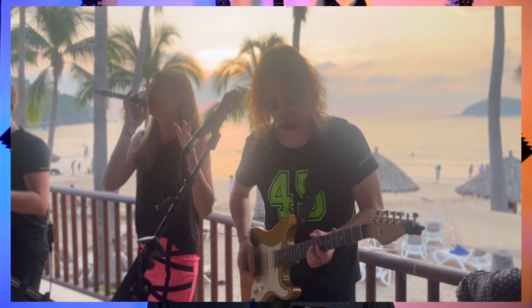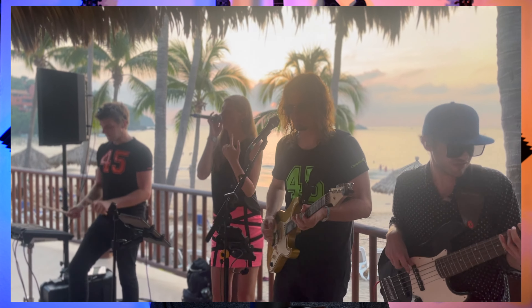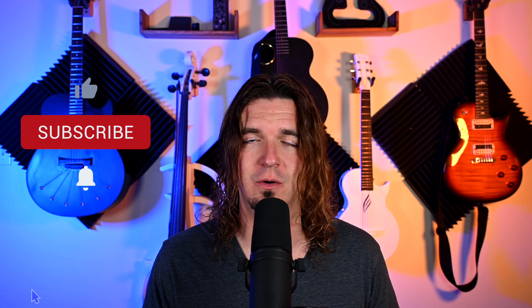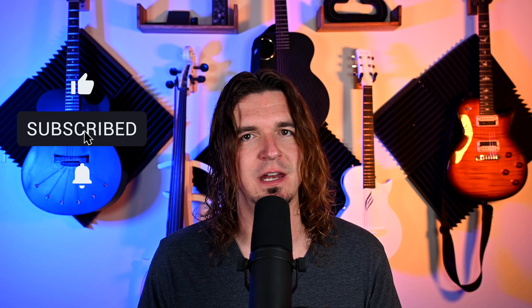I was fortunate recently to play for a week out in Mexico, and one of the musicians I played with needed to do some production there. This could have definitely helped him out, and it made me realize I could probably bring this next time I'm out of town for a while and still work on YouTube videos while traveling. So this will be the device I use when I travel and need to record videos for YouTube, or any sort of audio or voiceover.